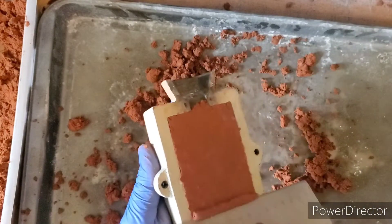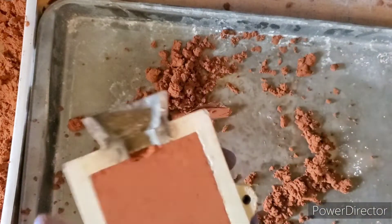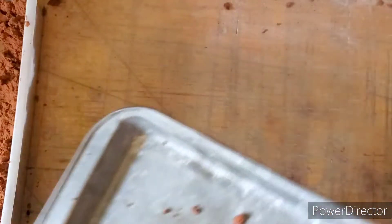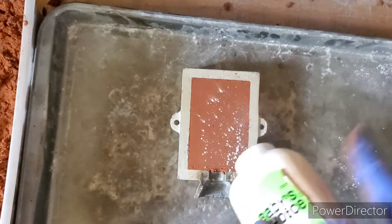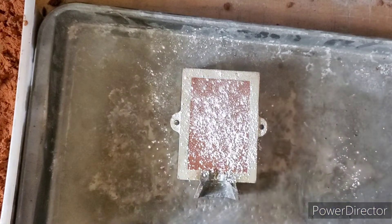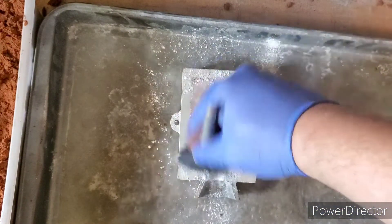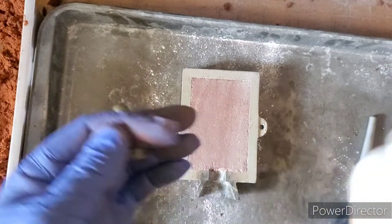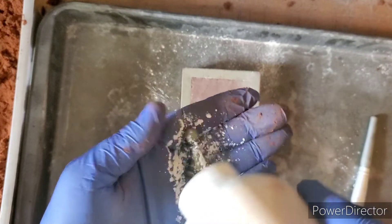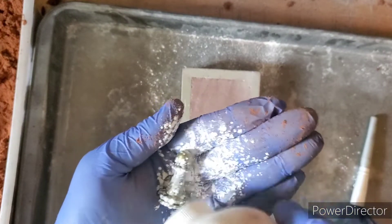Make sure that's semi-firm, then scrape off the extra because we won't need it. Scrape that side to make sure it's nice and clean. Now what we want to do is just powder up this half here, and we also want to powder up our mold really good.